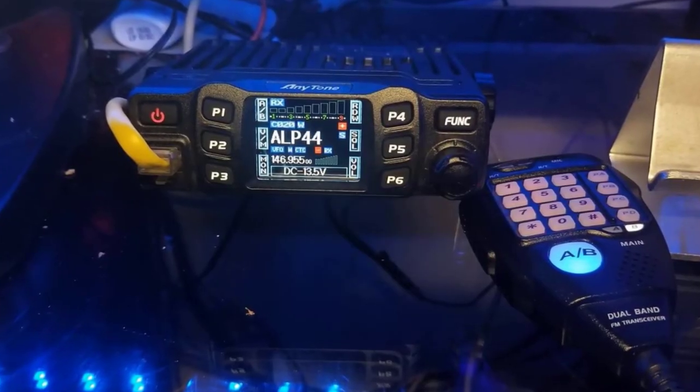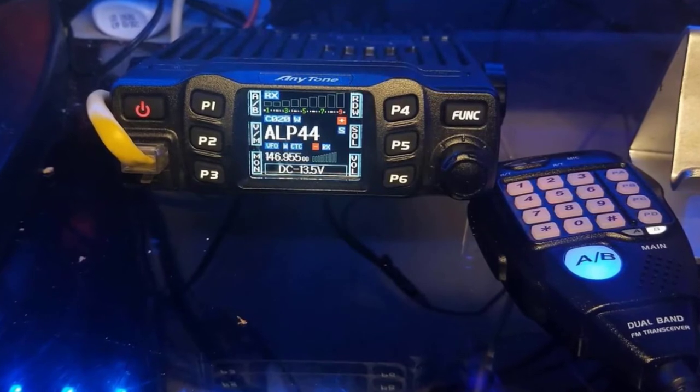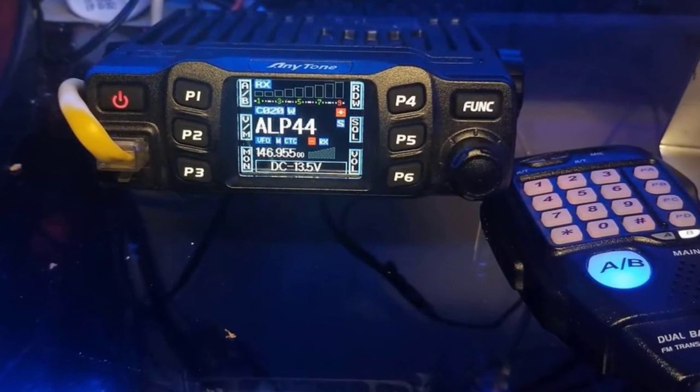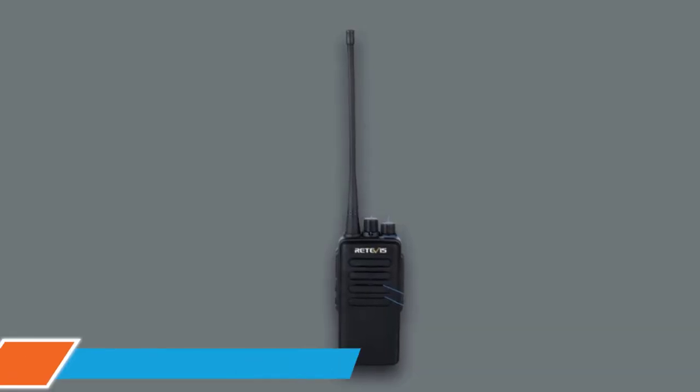Additional features include TX/RX main channel display, CTCSS/DCS display when the main channel is set, and a main channel display that shows the strength of the field channel and the signal strength.